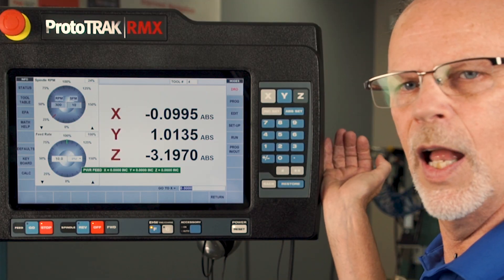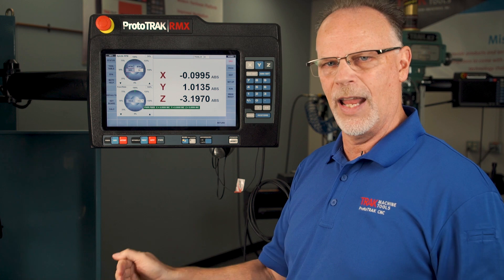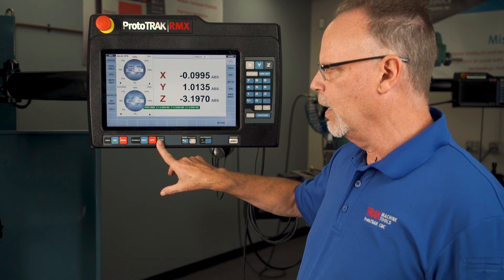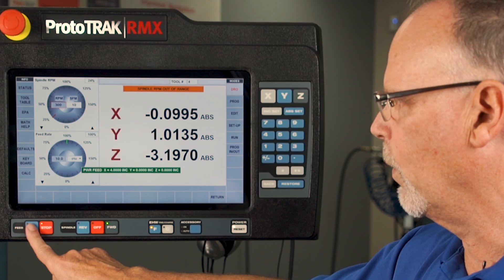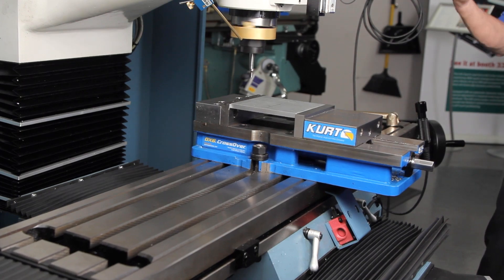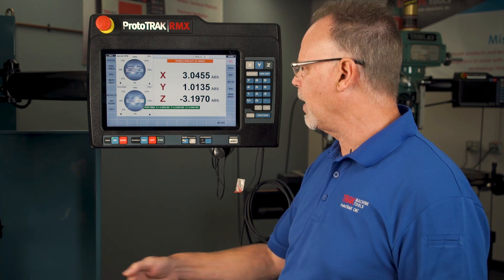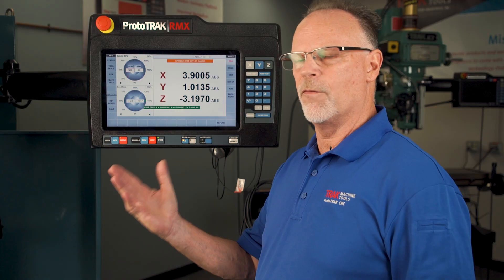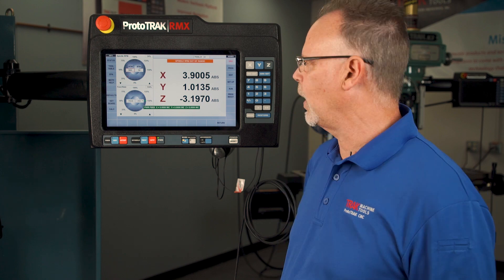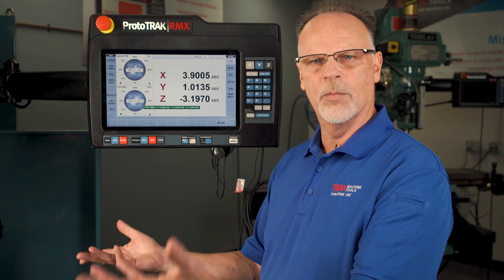I would select the axis I want to move and tell it how far I want to move. Notice the absolute button will not take that value — I have to use incremental because it's from where I am to where I'm going, not from part zero. So now it says four inches incremental. It's going to make me turn the spindle on, and when I push go it's going to feed at that feed rate over to four inches from where it was sitting. While machining I can put the feed rate up to make it go faster, but I can only go to 150 percent of where I started. Once I get to the final destination it stops. I can shut the spindle off, and if I want to use power feed again I just tell it the axis, how fast, how far, push go, and it'll run again.